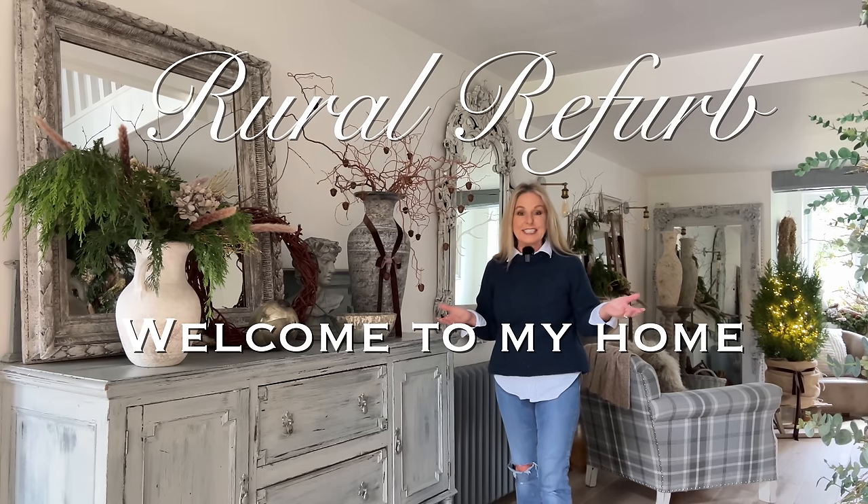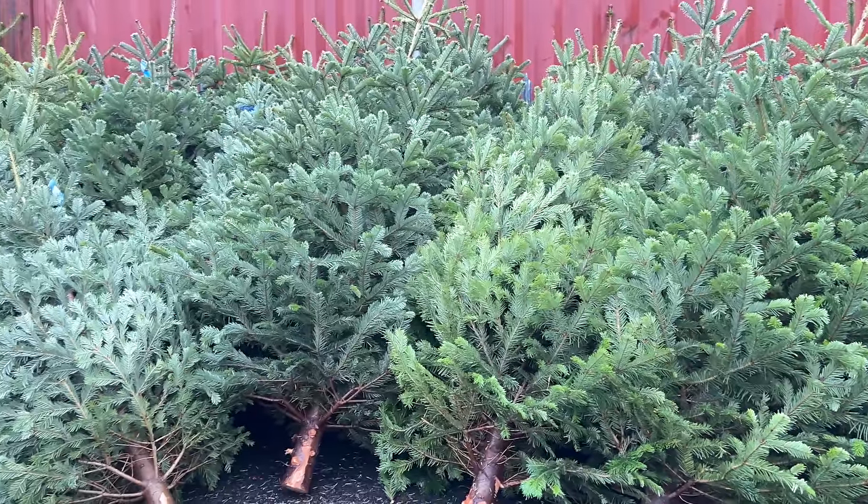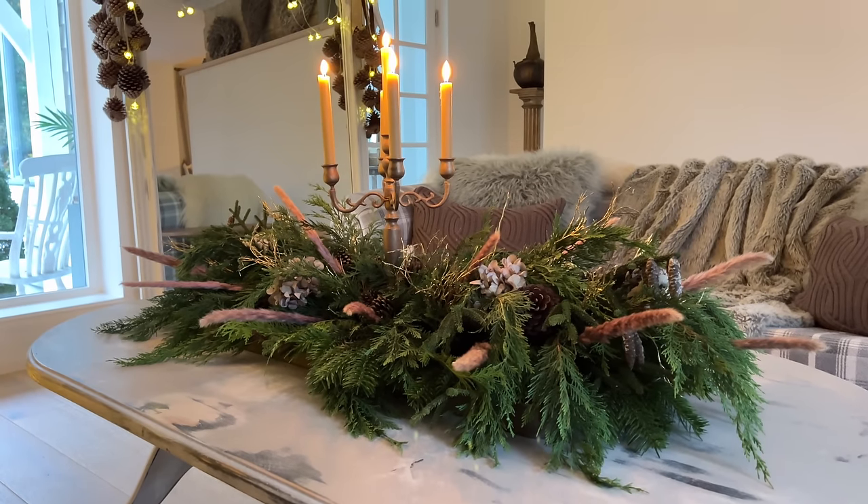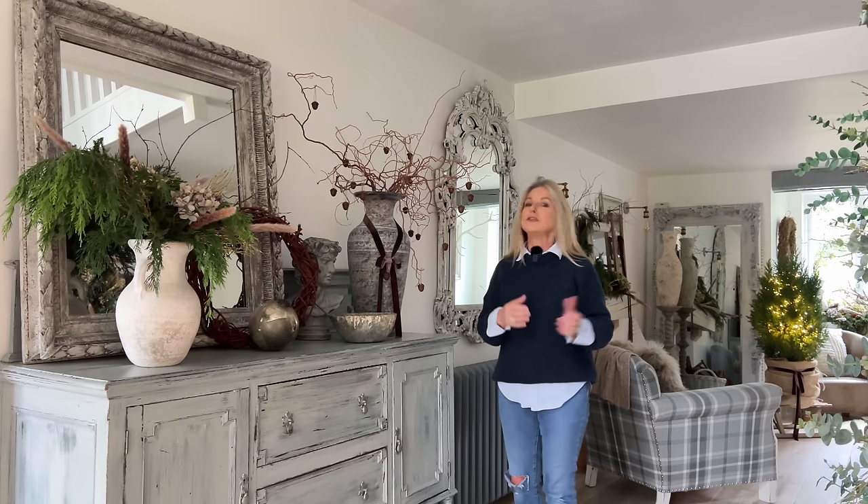Welcome to my Christmas decorating series. This is episode number four. We're going to go shopping for Christmas trees — real ones — so I'll show you how I look after those. We'll do some big mantel styling, big coffee table styling as well, and lots of things you can use in your own living room. Very little money spent, if anything at all. We're going to be reusing what I already have, revamping where we need to, and shopping from my favourite place: Mother Nature.